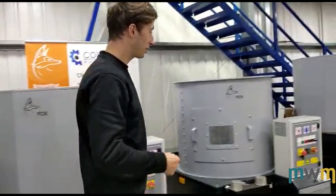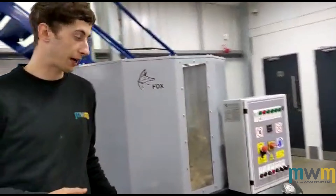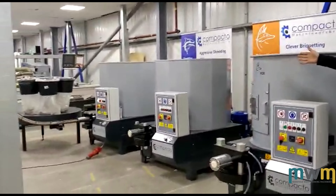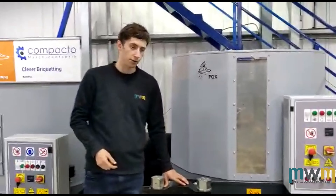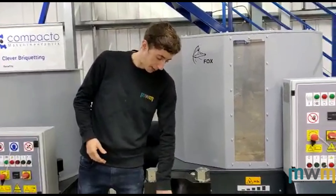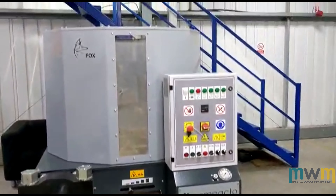The Fox 7T — we'll have a look at this. This is the start of the industrial range of briquetters that Compacto do. These three smaller machines have a 5.5 kilowatt motor, whereas this machine has a 7.2 kilowatt motor powering the compression — obviously a bigger diameter, bigger sleeve, and a bigger machine overall, as you can tell by the size difference.